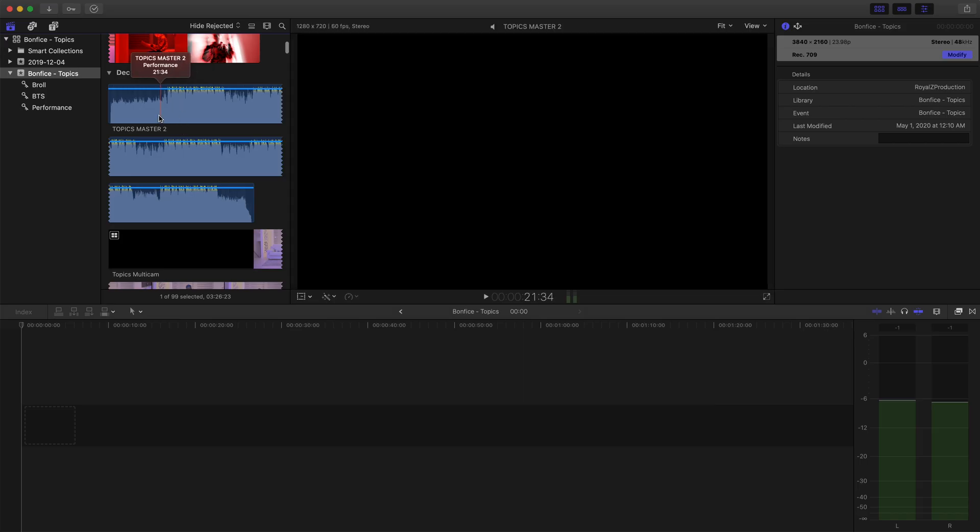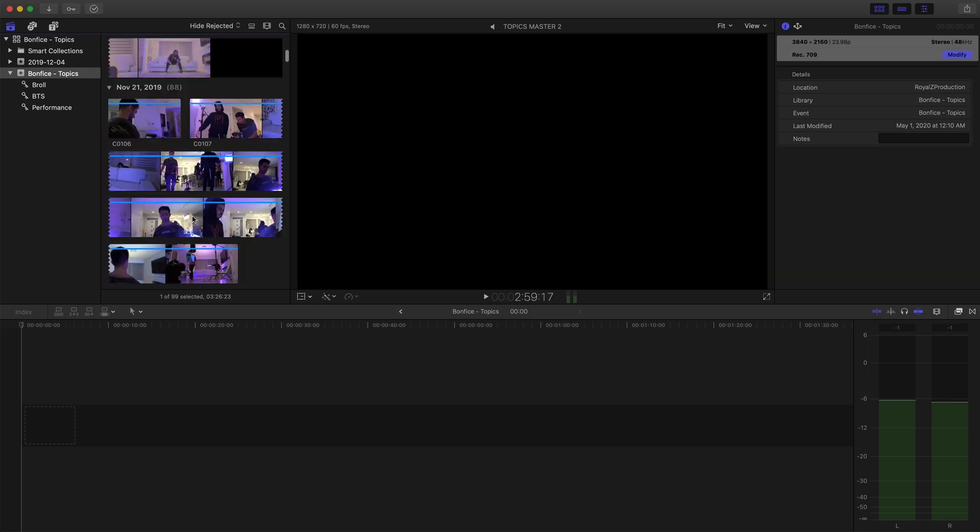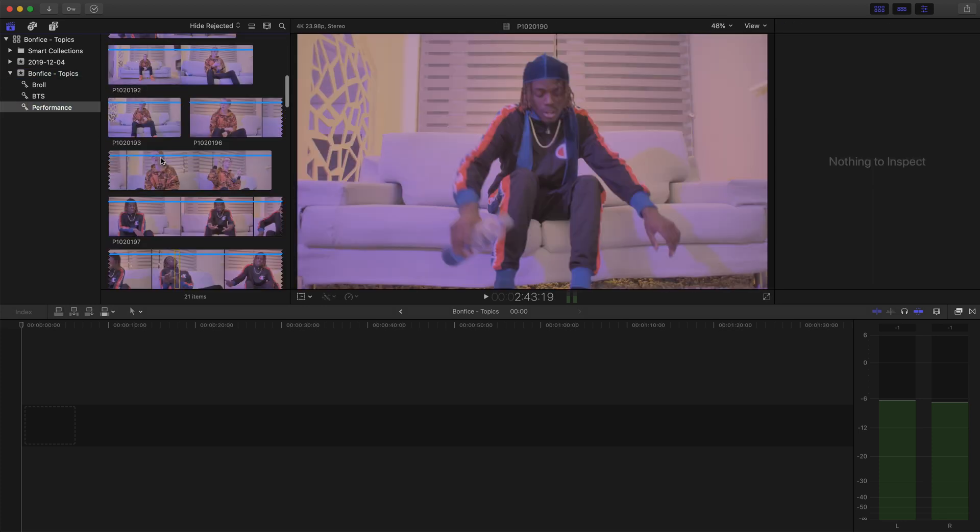Alright guys, we're going to move over to Final Cut Pro X here and I'm going to show you guys exactly how to sync up the audio — it's super simple. If you want to sync up an entire music video worth of audio, I actually have a separate video on how to set up a multicam clip on Final Cut Pro X, which makes for an extremely easy editing timeline. I'll leave that in the link in the description. But for now, I'm going to teach you guys how to sync up clip by clip and what to look for when you are doing lip syncing for music videos.